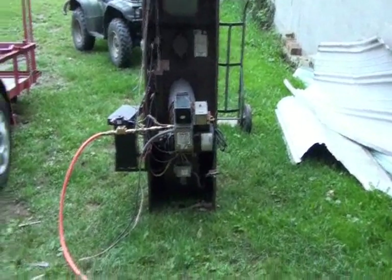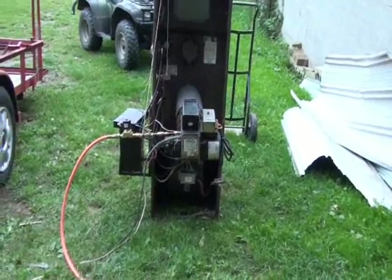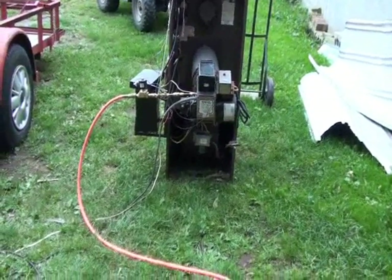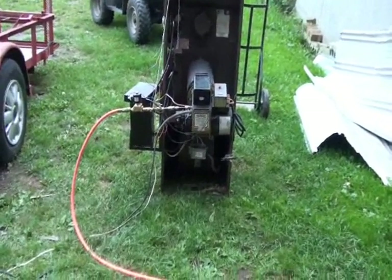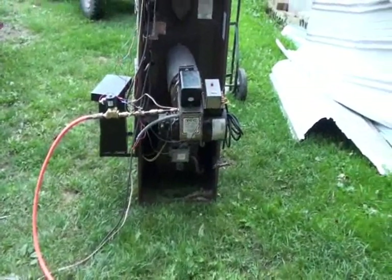This is a video about my waste oil burner. This burner was originally a home heating oil burner. I converted it to burn waste motor oil because it can be found practically free anywhere. Any local garage that works on cars will give this stuff to you for free. That was my inspiration. I'm going to show you how this thing works.